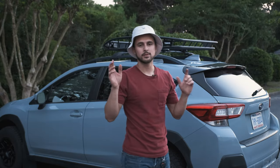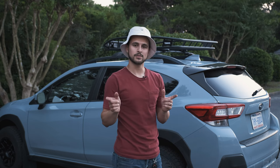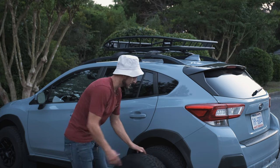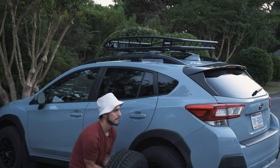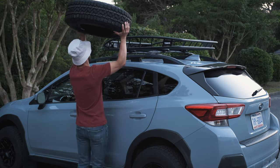So that leaves me with one good option: sacrificing a little bit of fuel economy, accepting a little bit more wind noise from time to time, and getting a roof basket. And we put the tire on the roof. Thanks for watching.